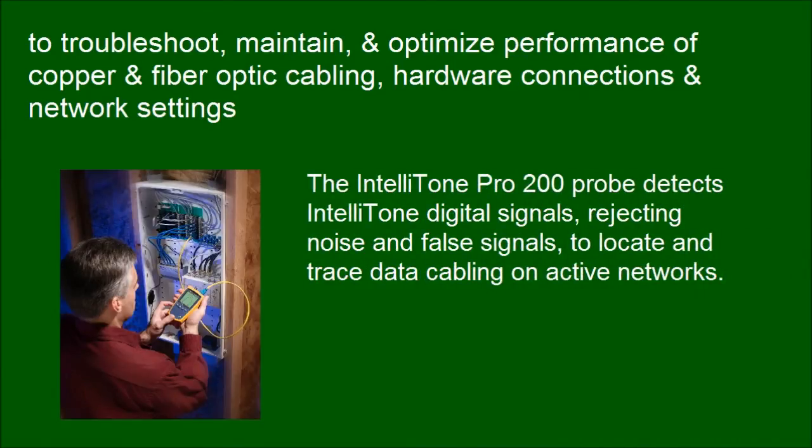The IntelliTone Pro 200 probe detects IntelliTone digital signals, rejecting noise and false signals, to locate and trace data cabling on active networks.